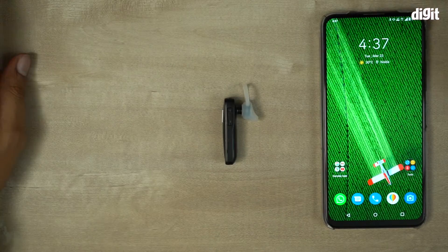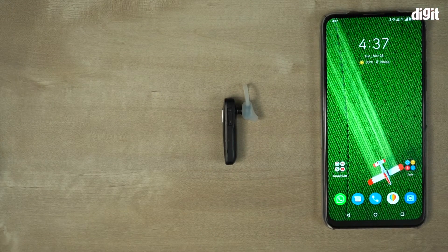Make sure this device is charged and it's at least 50 to 60 percent, because as it turns out, a lot of these devices just don't pair if the charge is anywhere between 20 to 30 percent.